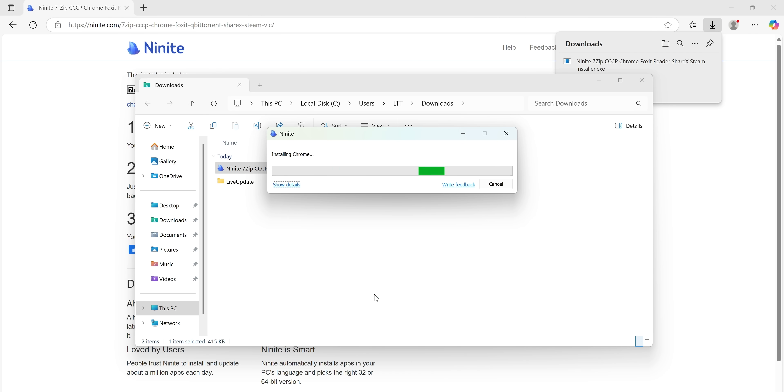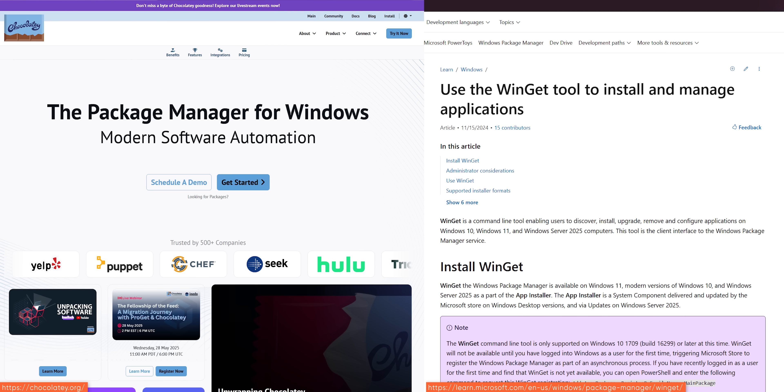One of the coolest things about Ninite is that, aside from automatically opting out of any included junkware, it always grabs the latest version of your selected software, so you can take that personalized installer and use it over and over. If you prefer Chocolatey or Winget, those are both great as well — they support far more apps and automatic app updates — but we wanted to keep this guide pretty simple.